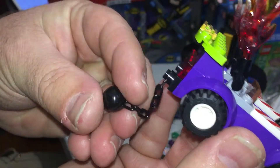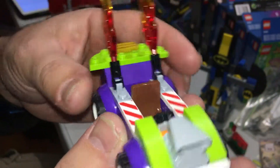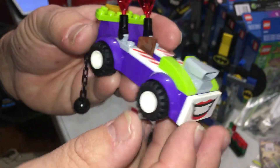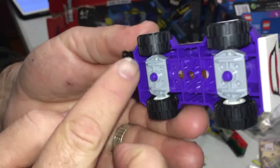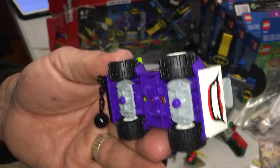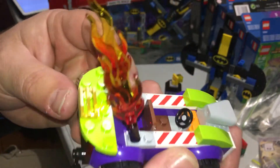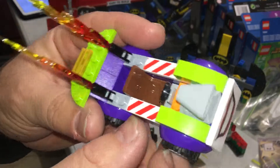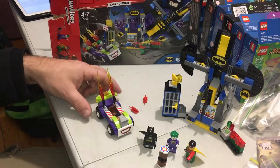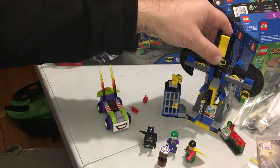This is the Joker's car — he's got a ball and chain coming from the back, and flames reaching out there. No stickers printed, so that's great. The whole car is one piece; you just put the tires on and that's it. That's the downside of it, but it actually proves that they can do printed pieces instead of stickers.